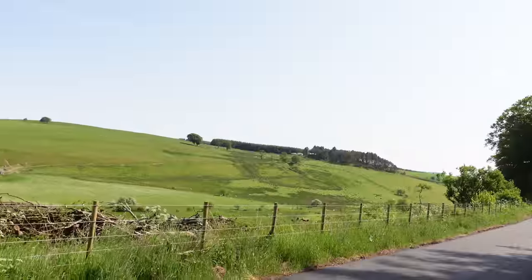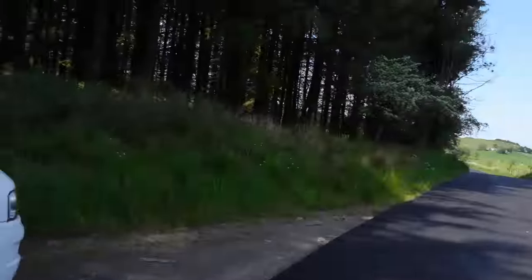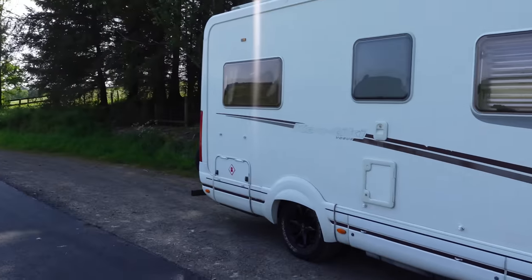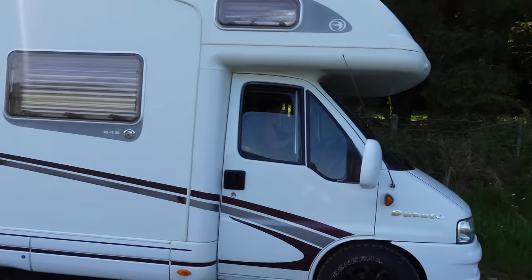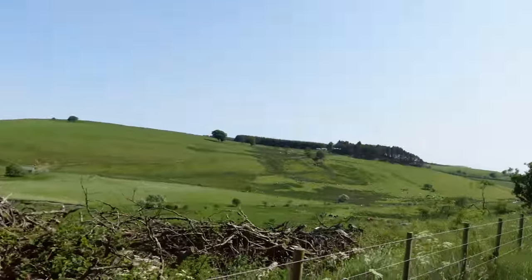We couldn't quite find the park we were looking for but we've found this little spot - that's where we're going to park tonight. Cracking views. Beautiful, really peaceful, and just a woodland on the other side.